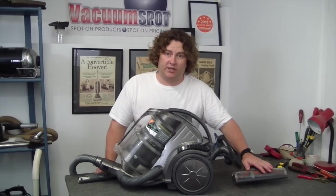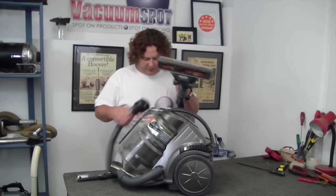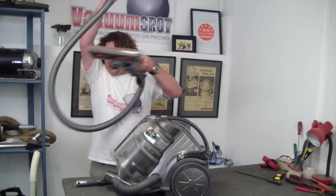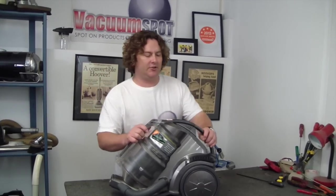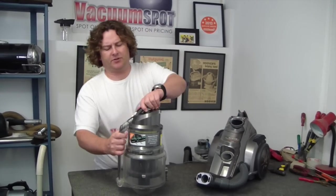OK, so the power head is working just fine. That means we've got to look somewhere else for the loss of performance. I'm just going to move this so that it's out of the way. Next step is to have a look at your filters.